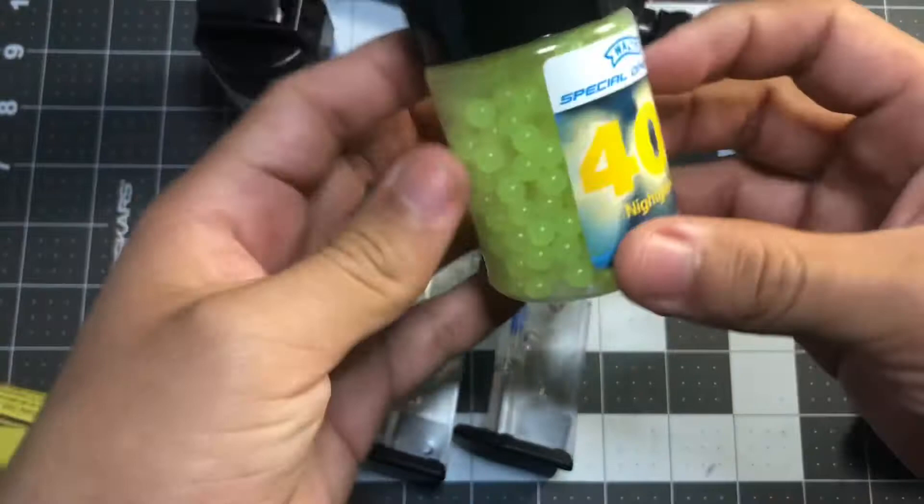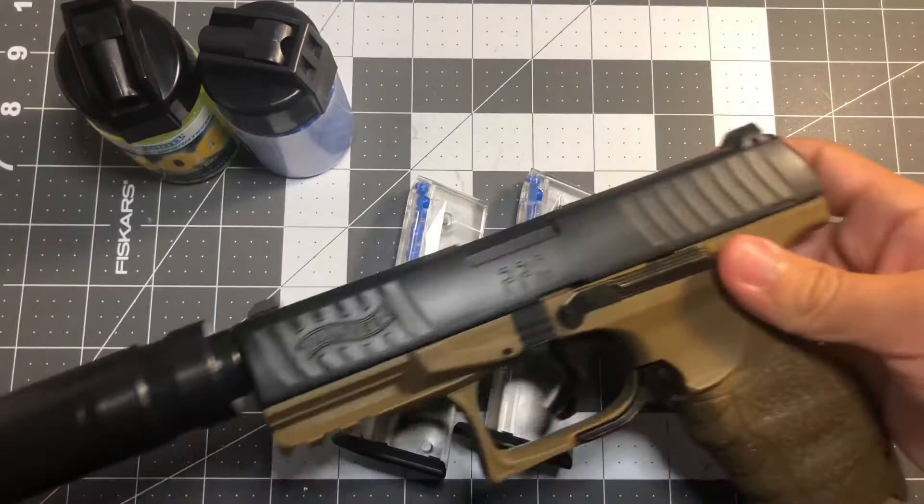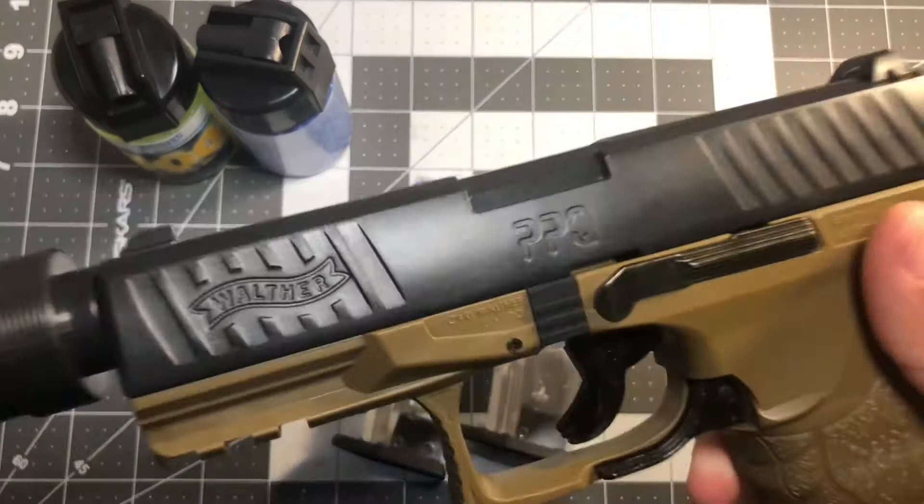It comes with 400 normal BBs and 400 glow-in-the-dark BBs — I don't know if you have to shine a light on them for them to actually work, but they look pretty cool. It also includes instructions. One thing I want to say is the plastic on this isn't cheap — it's almost all plastic, but it's a really good feeling plastic. So it's an amazing starter kit overall. I'm already impressed.